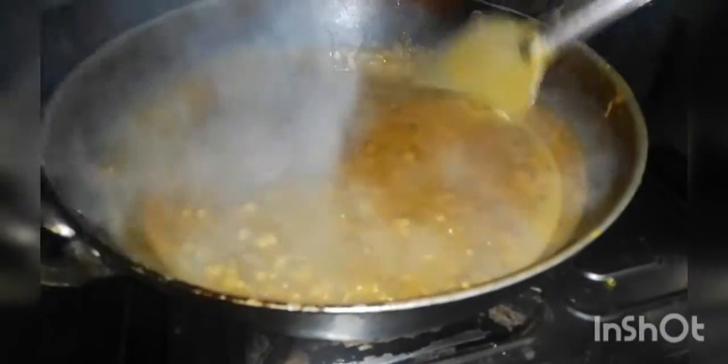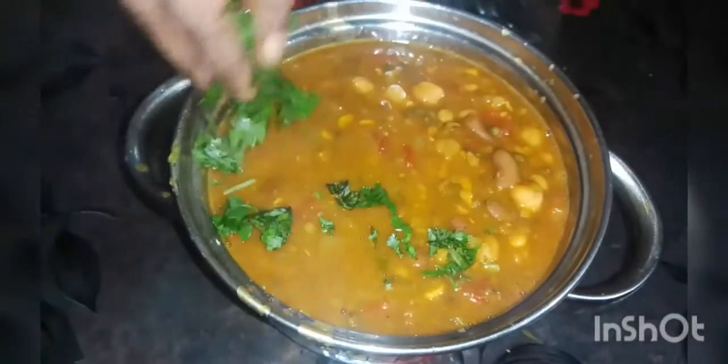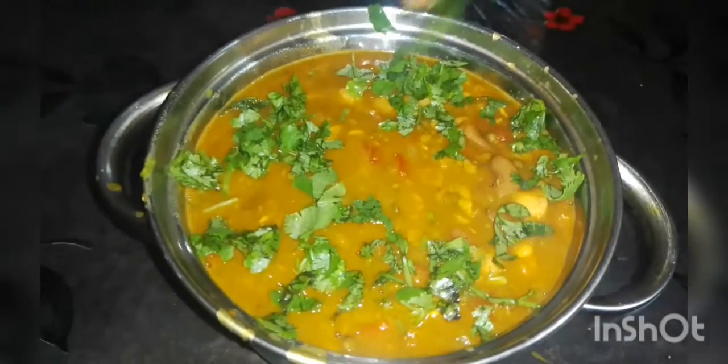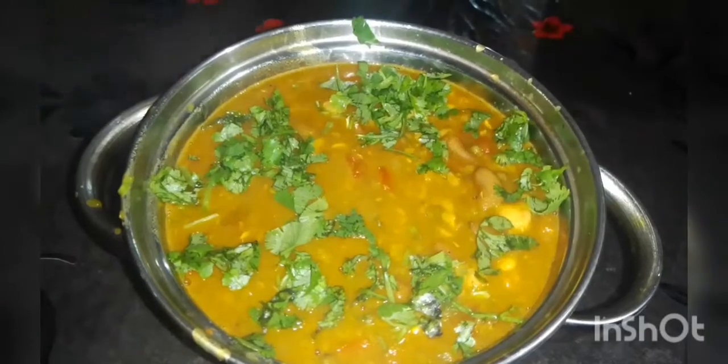We will cook some salt in the pan. Add the salt on the pan. We put the water on them.